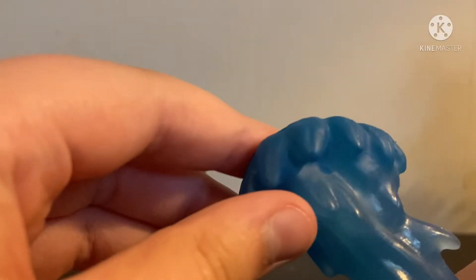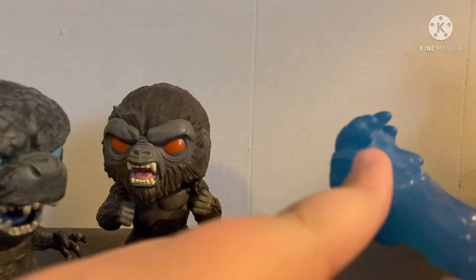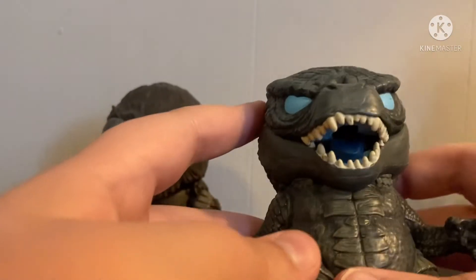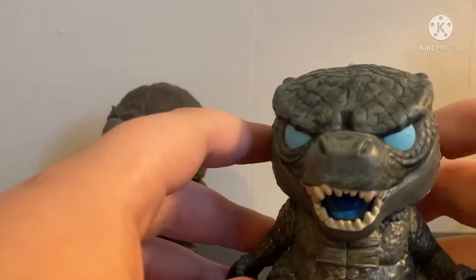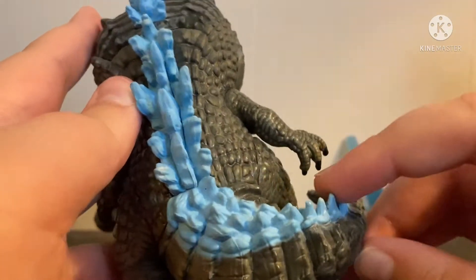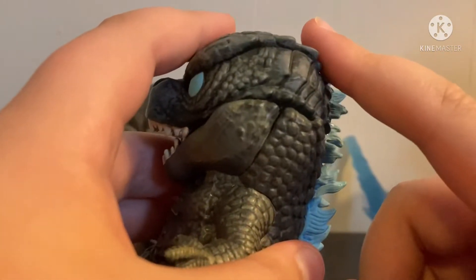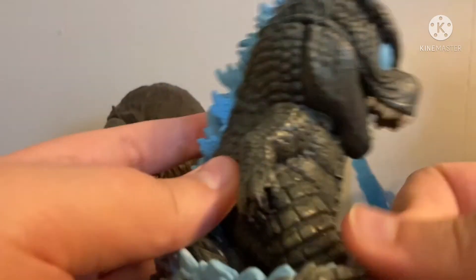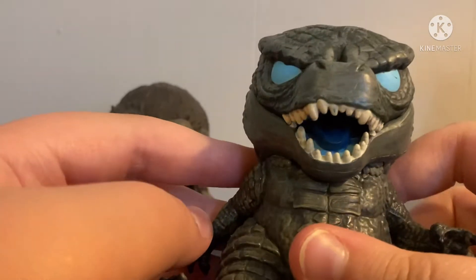It's translucent, like I said, because it's a little dark. I think this is all paint down here. You're here to see the figures, not me. I love these guys so very much. My favorite part about the Godzilla is definitely the spines. I love that blue, I love the blue all over him. I think it's a really nice touch.